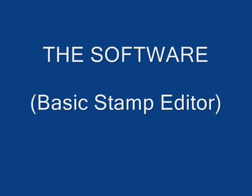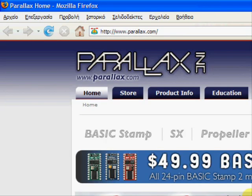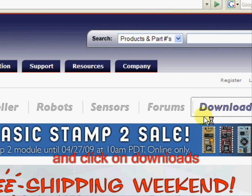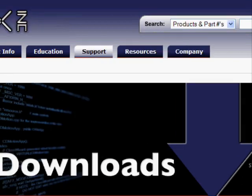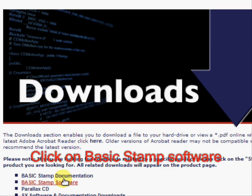Now we are ready to download the necessary software. It is called BASICSTAMP Editor. We go again to Parallax's website and we click on Downloads, and last on BASICSTAMP Software.